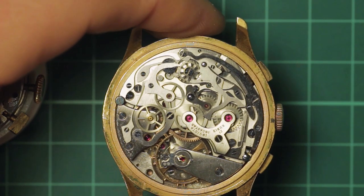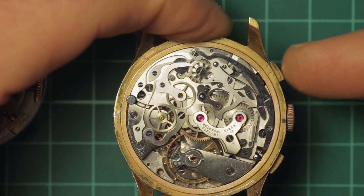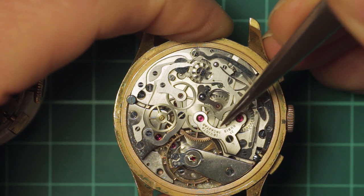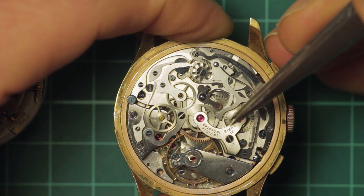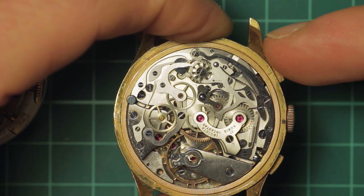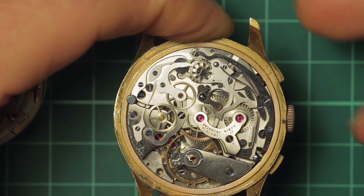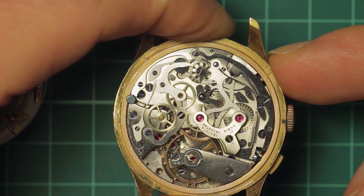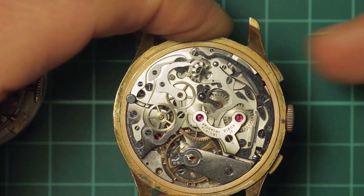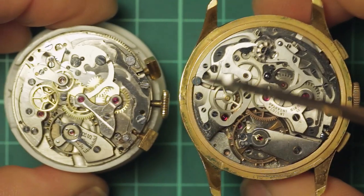That brake is a handy feature, though typically a chronograph in use won't get shaken about. When you press the reset button, two things happen simultaneously: the brake disengages and the hammers move up to strike the hearts, then once you release they drop back and the brake re-engages, resetting everything to zero and holding it there. There's actually a little bit of a delay on this example — it should spring back instantaneously — but this one is in for some work and is sometimes a little sticky, though it seems to be springing well just now.